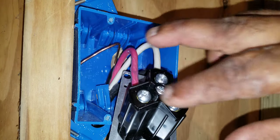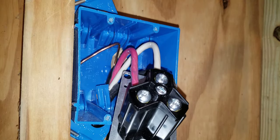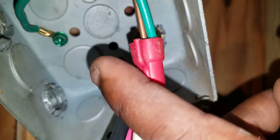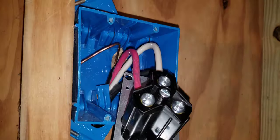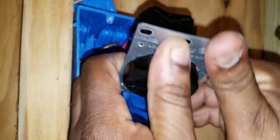We're using a plastic box, so you just push the ground all the way to the back. If you were using a metal box, you would bond the ground to the box using a bonding jumper — the green wire is the bonding jumper. You connect the ground coming from the panel to the ground from the box to ground the metal box. But since we have a plastic box, we just push the ground to the back and we're ready to install the outlet.